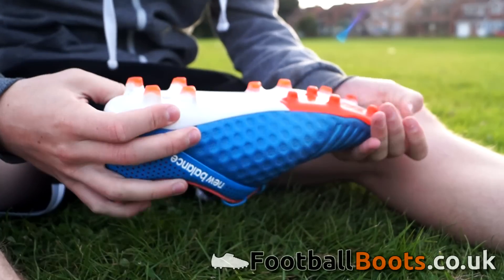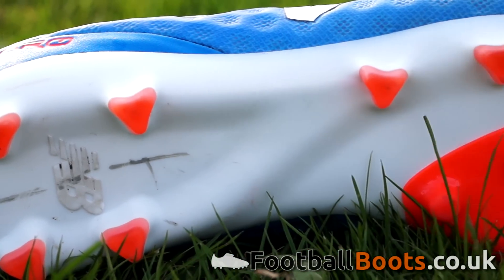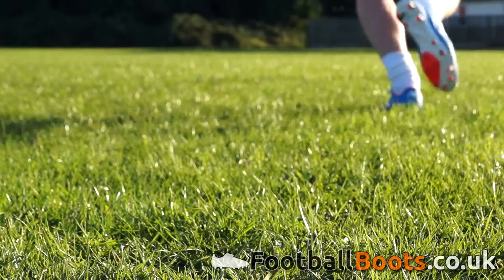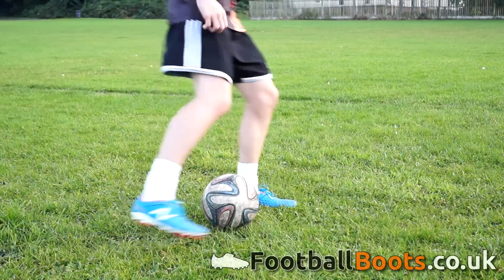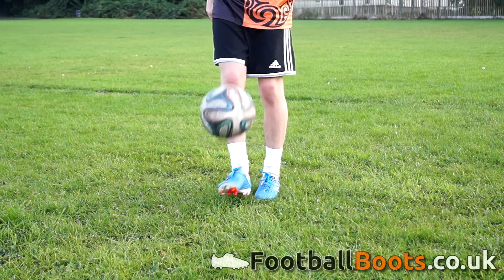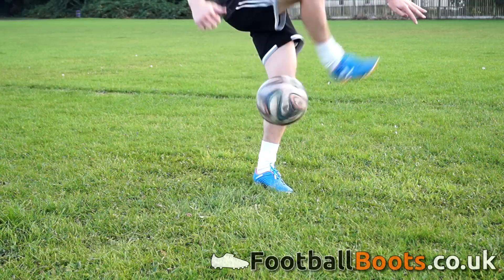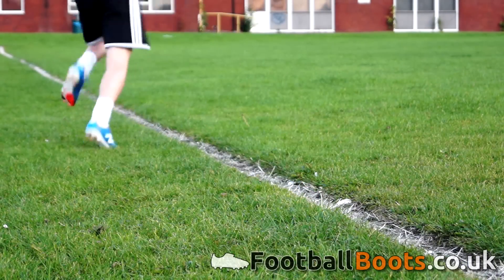A TPU super flex sole plate is used, which is very flexible and lightweight, and offers great responsiveness on firm ground. The boots have a total of 13 moulded studs on each boot — 4 in the heel and 9 in the forefoot. The majority are triangular shaped, which offer great traction, but there is also a medial pivot zone which contains 4 rounded hexagonal studs to improve rotation and agility. I was very happy with how the stud plate performed and had no issues with slipping or stud pressure when testing the boots.